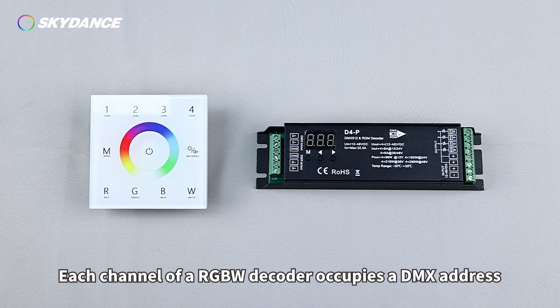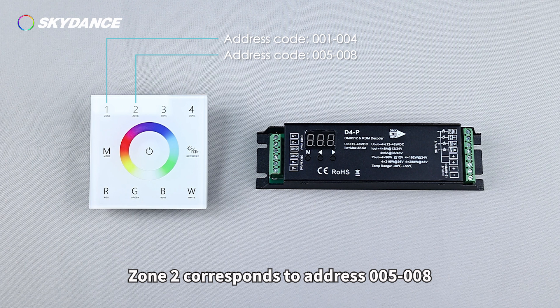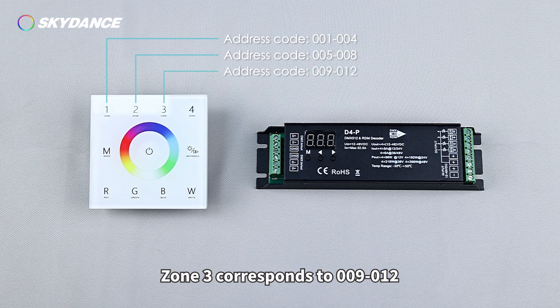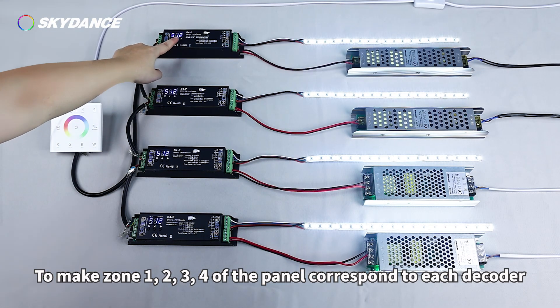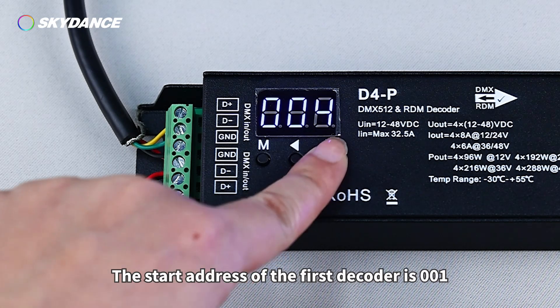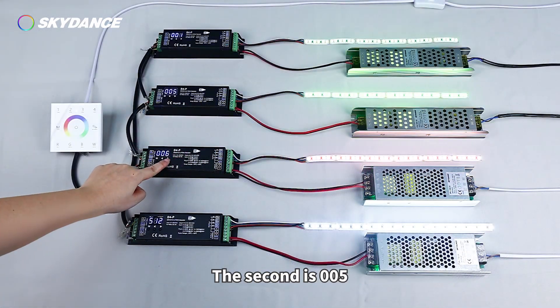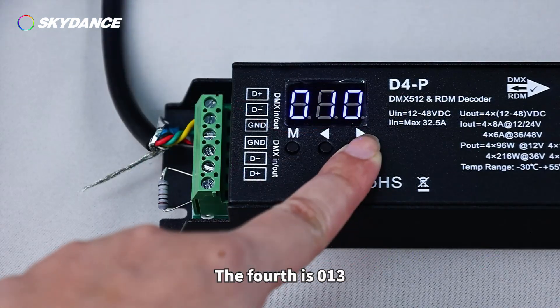Each channel of the RGBW Decoder occupies one DMX address. Zone 1 of the RGBW Master corresponds to addresses 001-004; Zone 2 corresponds to 005-008; Zone 3 corresponds to 009-012; Zone 4 corresponds to 013-016. To make Zones 1, 2, 3, and 4 of the panel correspond to each decoder, set the start address of the first decoder to 001, the second to 005, the third to 009, and the fourth to 013.